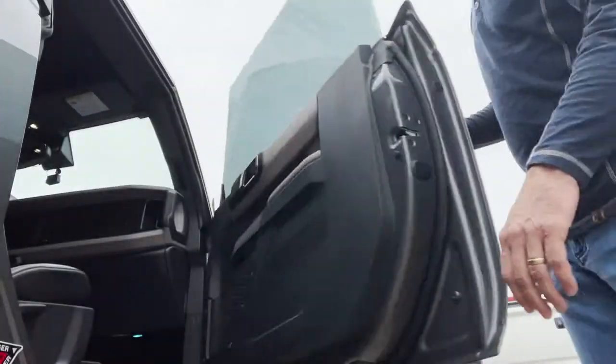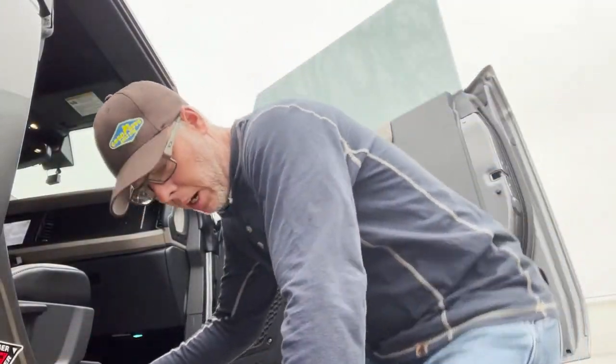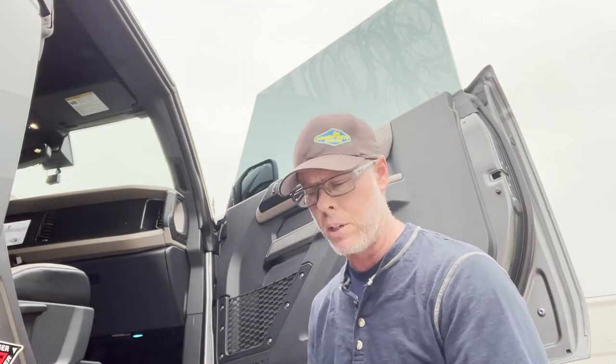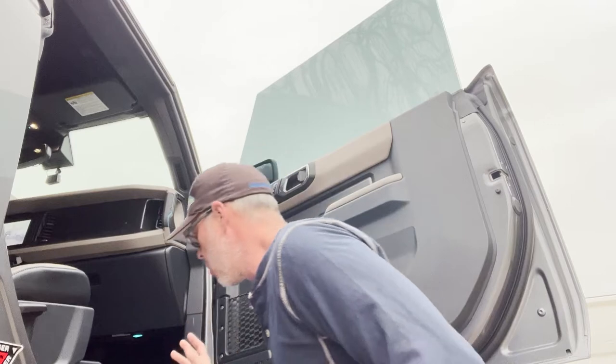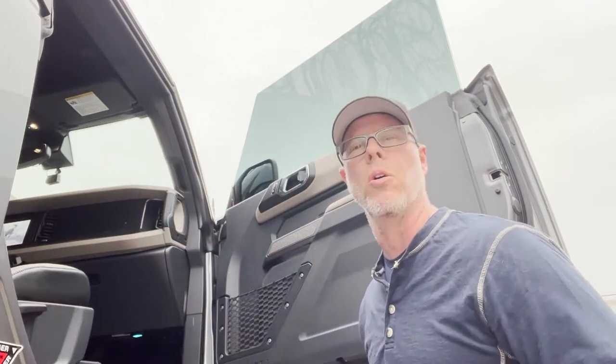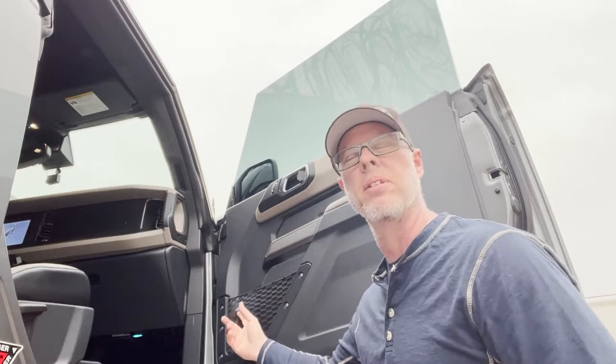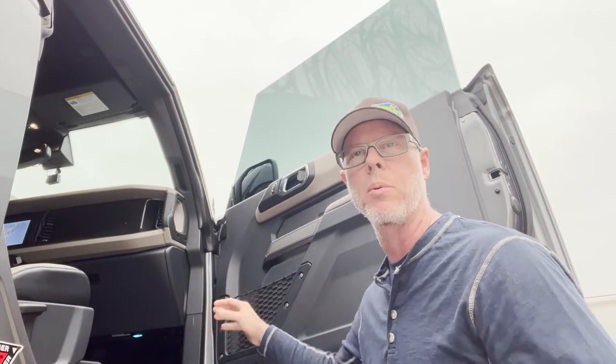Hey friends, I wanted to do a quick little unboxing video today. It's not the full video that I'm going to do later on. I want to introduce you — first of all, those of you who don't already have a Bronco — this is kind of something that was borrowed, stolen, whatever you want to call it from the Jeeps.